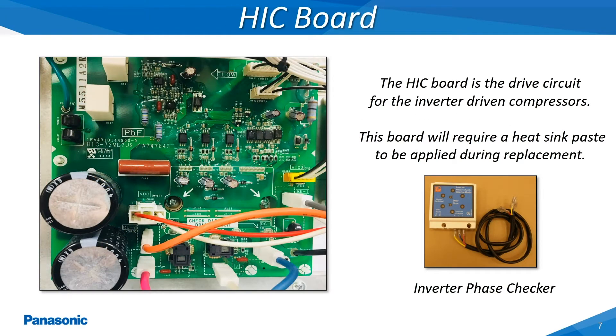The HIC board is the main drive circuit for the inverter driven compressor. The drive signal generated from this board to the inverter driven compressor can be checked by utilizing an inverter phase checker tool. The compressor when tested should have the same continuity reading between any two of the three compressor wires and show no resistance from any wire to a grounding source. This reading will range anywhere from a half an ohm to over one ohm and will vary slightly dependent on the surrounding outdoor air temperature.